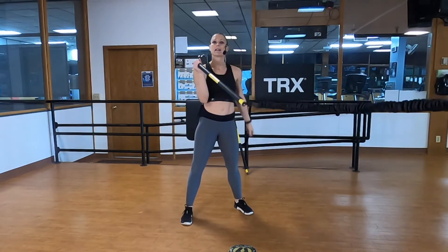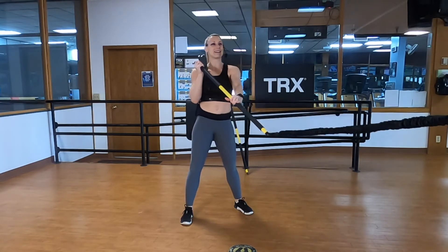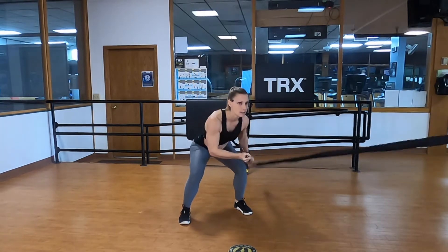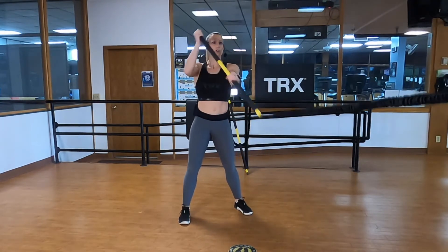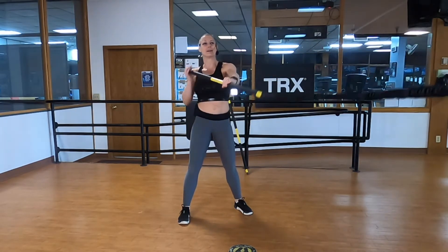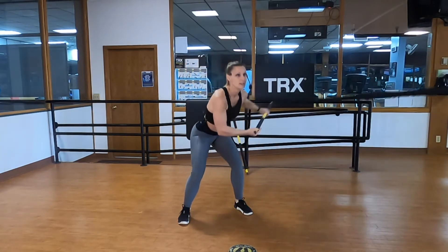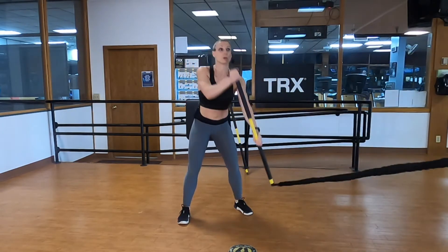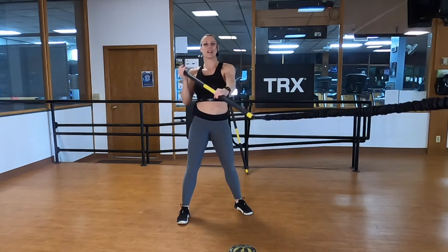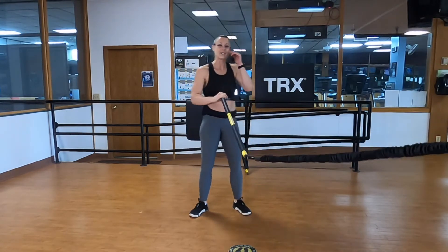Five, four, three, two, one. Switch to the other side. Right hand is your base hand, left hand is your power hand, standing facing the anchor. In three, two, one — kayak row. Dip it down, up and around, away from your body, chest is up. Hinge in the hips. Some of you might be parents — you'll know that with the birth of each child you lose about half of your brain cells! Five, four, three, two, one.